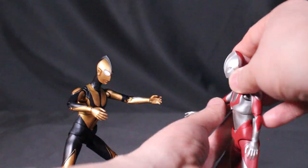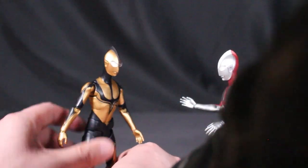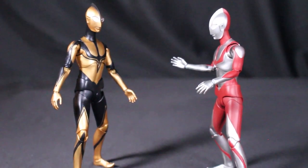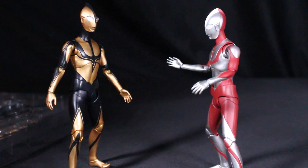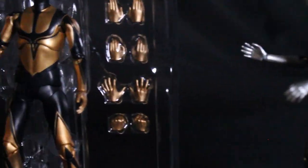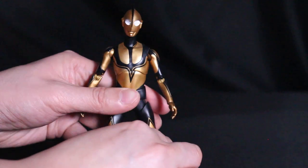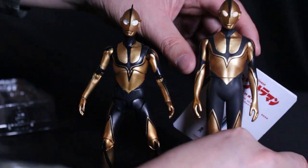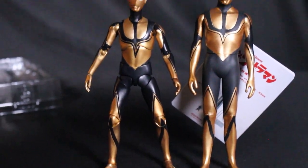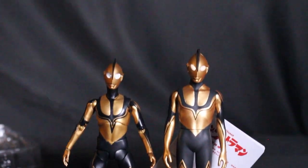Zoffie and Shin Ultraman both balance pretty well compared to most Figuarts figures. Here are the two SH Figuarts side by side — you can swap out the hands, including the chopping hands and other poses. I moved in the Movie Monster Series figures for a quick size comparison before we cover that line.